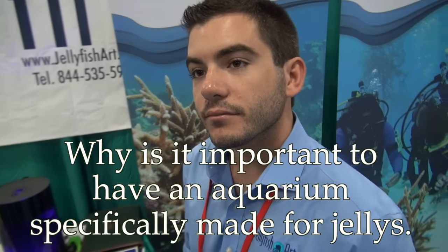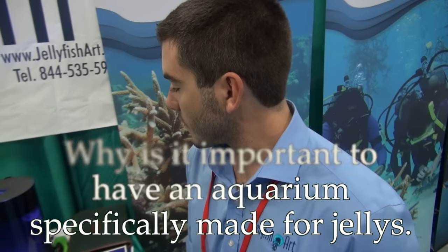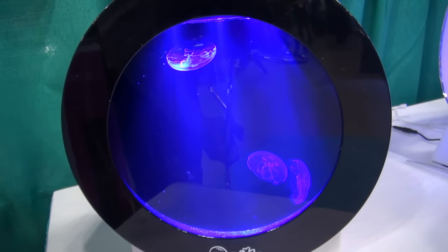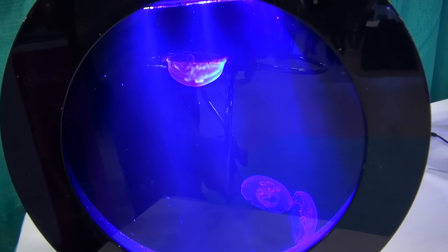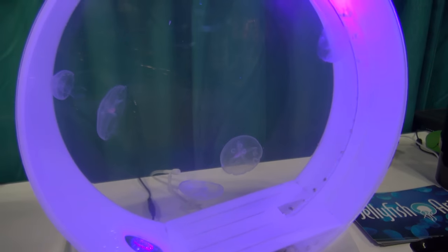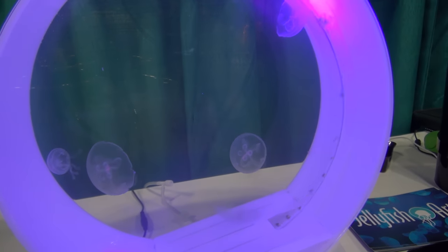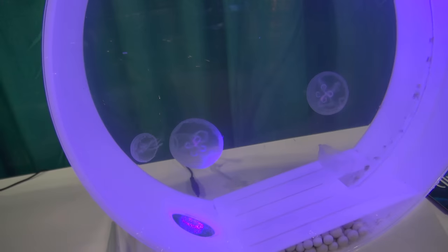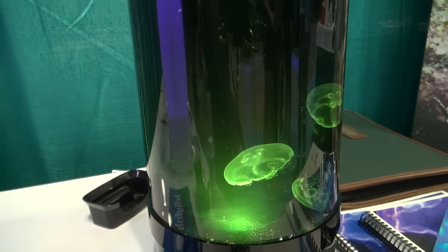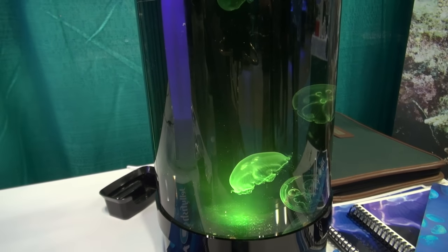Why is it important to have an aquarium made specifically for jellyfish? Jellyfish are made up of 95 to 97% water, so it's very important that they're put inside a tank that simulates the open water environment they live in out in the ocean. Any tank with an MP40 or similar equipment is very detrimental to them — they can get caught on pump inlets and blown around too abruptly by flow exits. So it's very important to have a gentle flow and to make sure they have nowhere they can get caught.